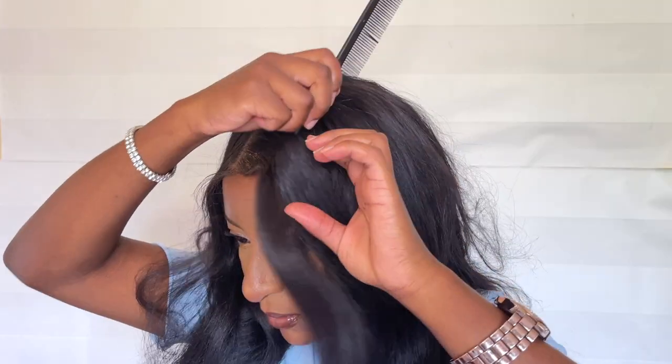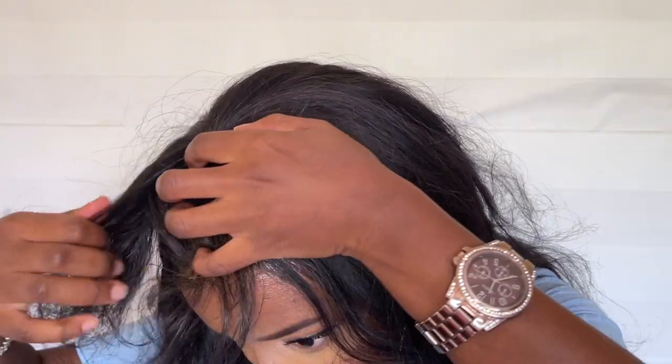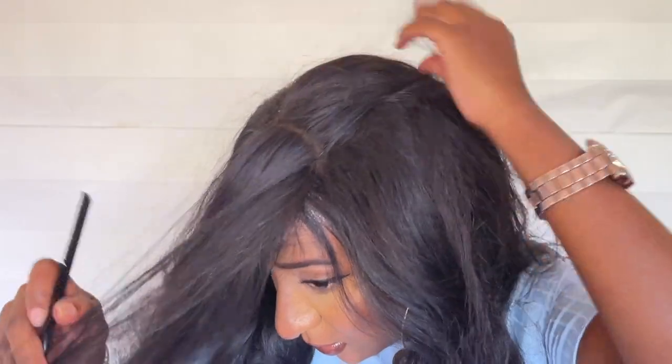I secured the wig down with the same satin headscarf so it could dry, then did my makeup off camera to prepare for the final reveal. I'll let the glue set for about 30 minutes — until I'm done with makeup — and then I'll come back to style it and do the parting. Styling was kind of hard because I couldn't find my original parts, and looking back I could have done the parts way better. I'm hoping in future videos I can install this wig after washing it properly so you can see its full potential.